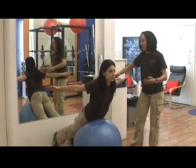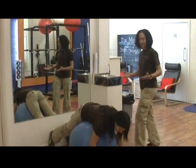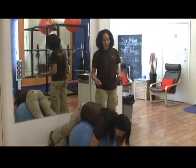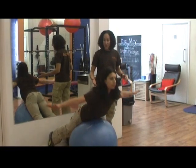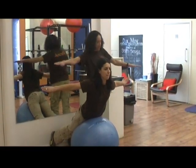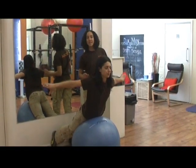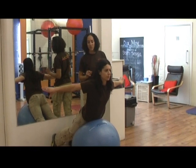So you do ten of those, and you can come down and rest for about five to ten seconds, and then come up once again into the same position, but this time turn your thumbs face down. So now she's using the edge of her hand to come up — exactly the same exercise, but it's targeting slightly different muscles in the back.